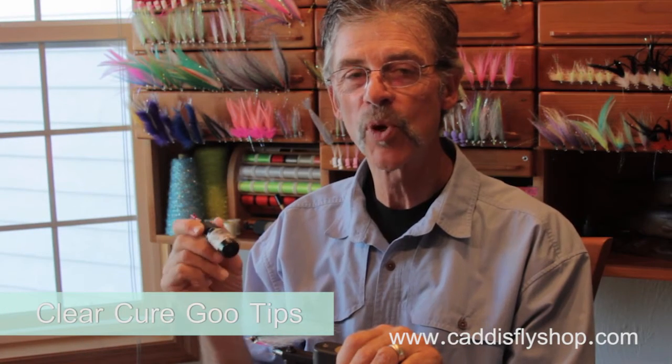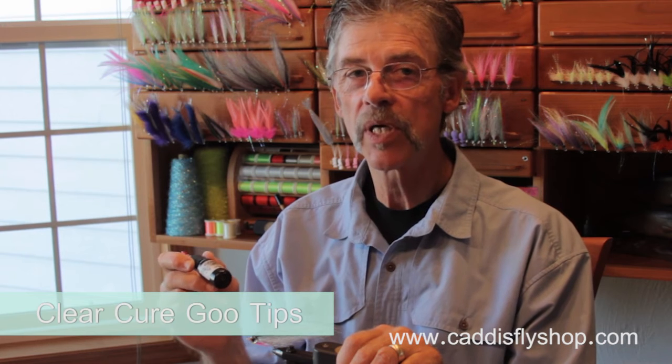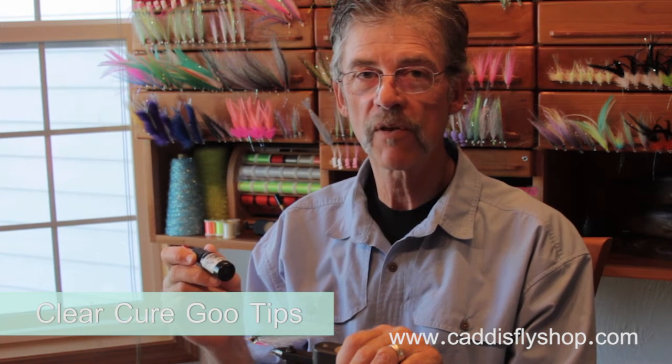We're going to go over some brief tips on using Clear Cure Goo. I wasn't enthused with this stuff when I first started tying. Then I got into the saltwater fly game, and over the last year, I couldn't live without the stuff.